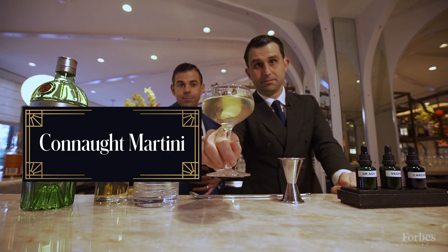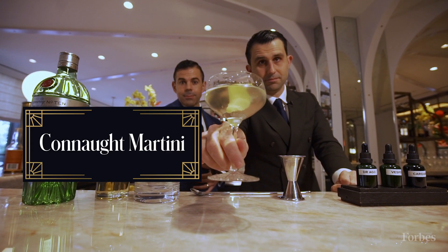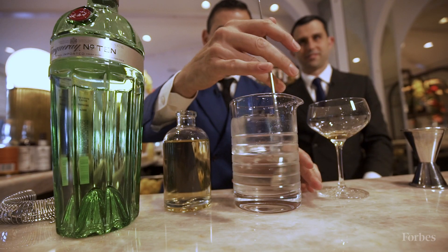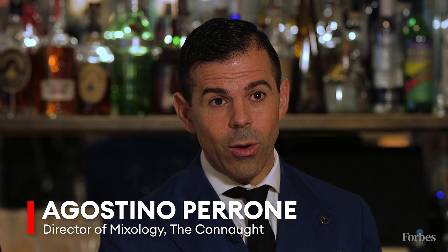Today we're going to share our Connaught Martini recipe with you. I'm Giorgio Bargiani and I'm the Assistant Director of Mixology at the Connaught Bar in London. My name is Ago Perrone and I'm the Director of Mixology at the Connaught Bar in London.